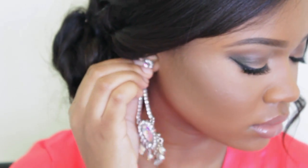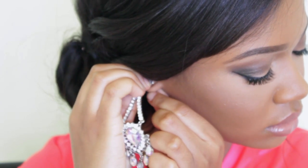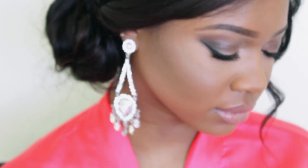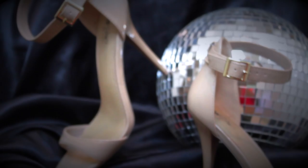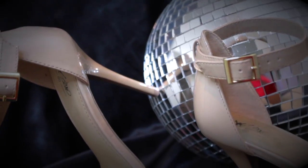I also recommend setting your hair with a holding spray so the style stays all night long. For jewelry, I'm adding these beautiful silver chandelier earrings, also from Windsor — they look great with any updo. For shoes, I'm wearing nude ankle strap heels from Target; they're perfect and so comfortable. I'm obsessed with them!